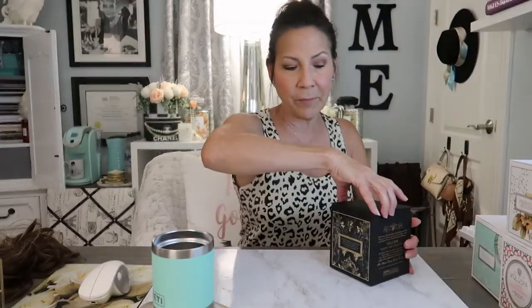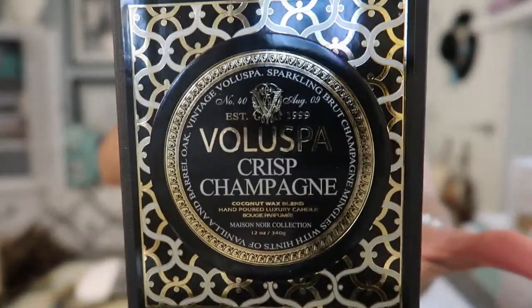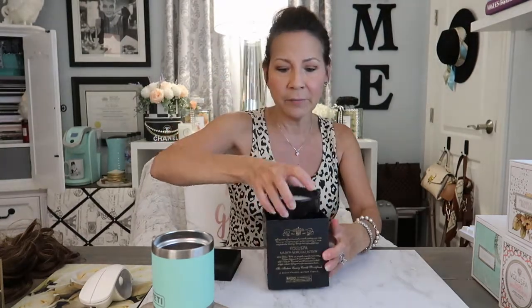Then I got a couple that were kind of on the bold side. This one is the Crisp Champagne. It has a scent of vanilla — I don't really smell champagne, I smell a lot of vanilla. And you will see, this will go perfect in my bathroom because of the gold coloring. That's another reason why I got it.